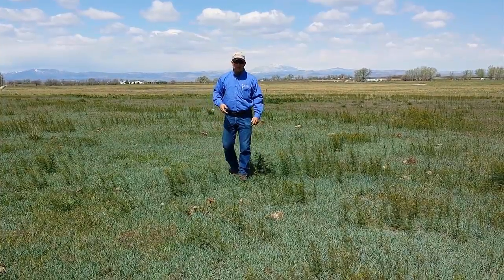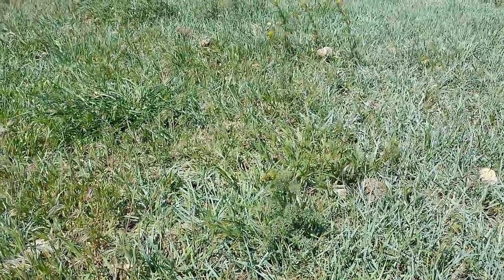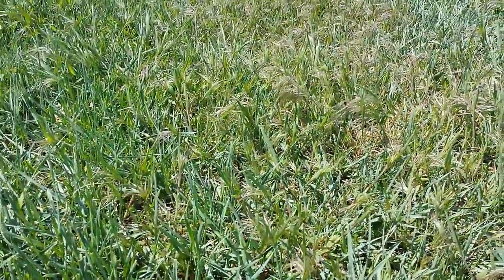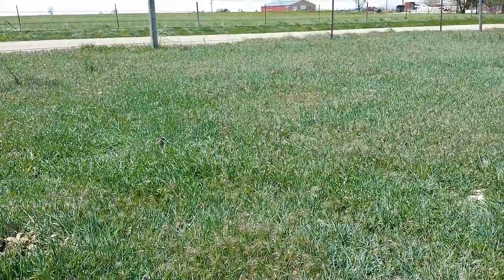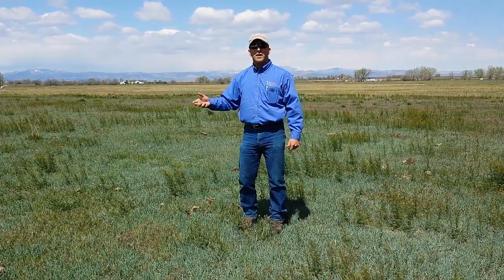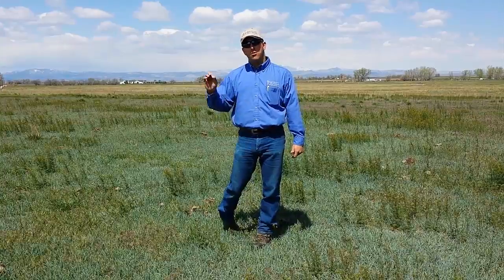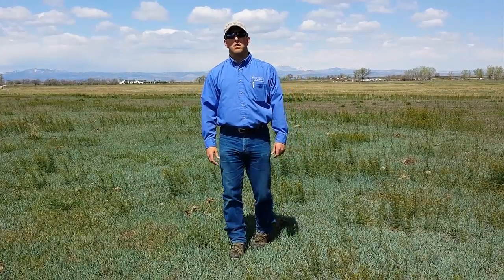Here's a spot in a pasture that about three years ago was almost entirely cheatgrass. Through management for the desirable perennial grasses — in this case western wheatgrass — we've been able to reduce the population of cheatgrass and improve the population of western wheatgrass. Maybe another three to five years and the cheatgrass will almost be gone, with the western wheatgrass dominating. Importantly, the management focused on what we wanted — the western wheatgrass — rather than against the cheatgrass. No herbicide was used; just grazing at the proper time, with the proper amount of animals, and leaving the appropriate amount of residual cover.